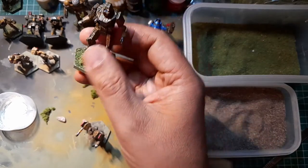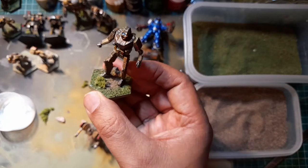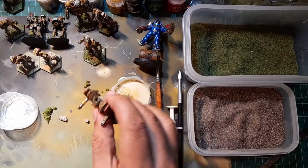I showed you how to airbrush this camo scheme and from that I based this one here - from that set of four, that Lance. So what we're going to do is I've got this one here and we're going to show you how to base them. So what do we need for basing?